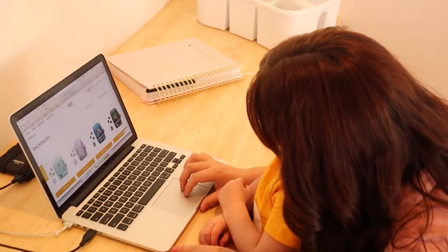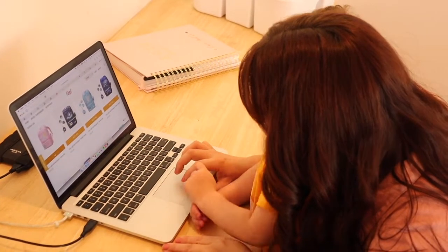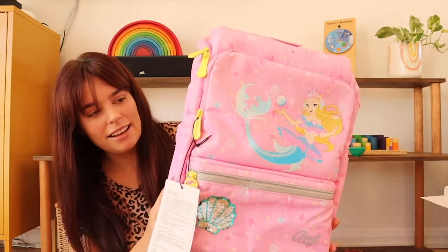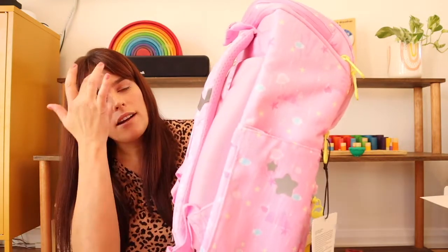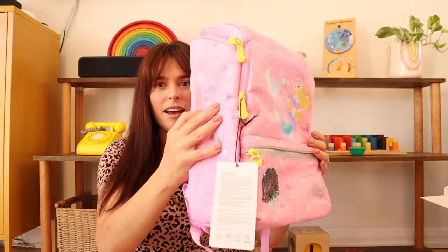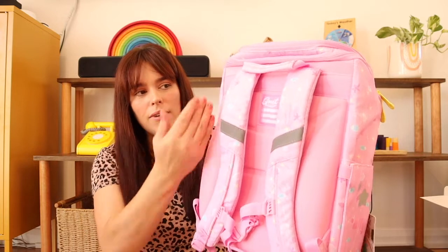Violet and I had a lot of fun looking at the color options, and ultimately I let her make the decision. So it's very pink — she likes pink, so let's just go with that. This is quite a stiff, rectangular-shaped backpack. And if you look on the back, you'll see that it's actually molded. So unlike the little backpack she was using before, which would just crumple in on itself when she put it down, this backpack can actually stand up on its own. The back of it is designed to fit comfortably onto the kid's back and around their spine.